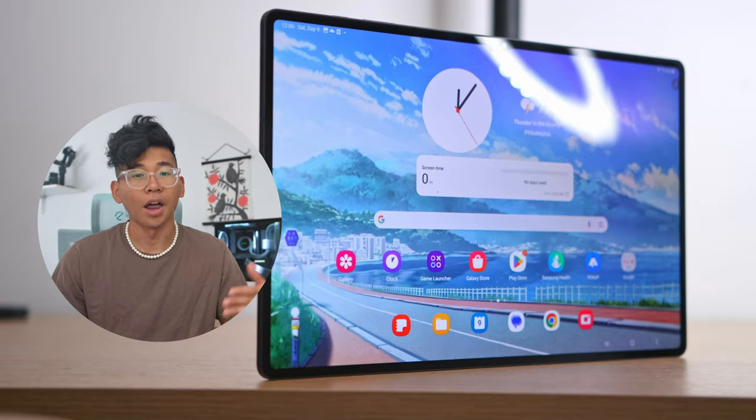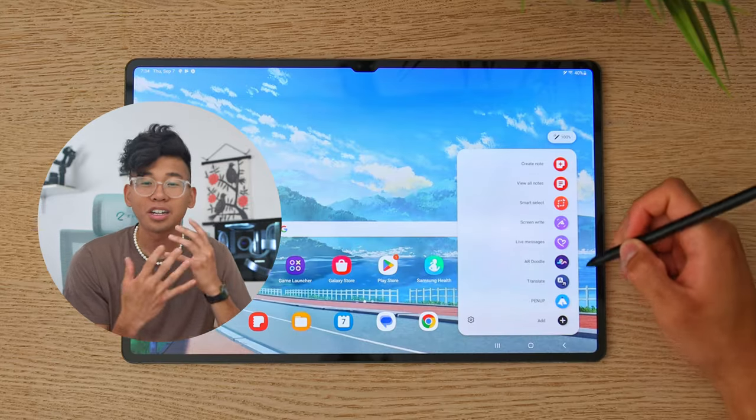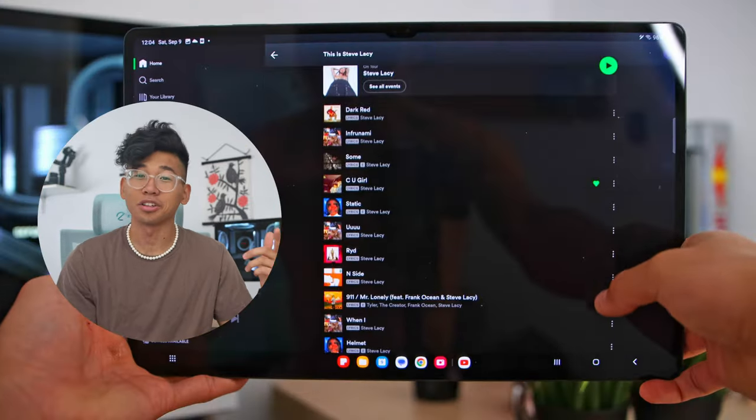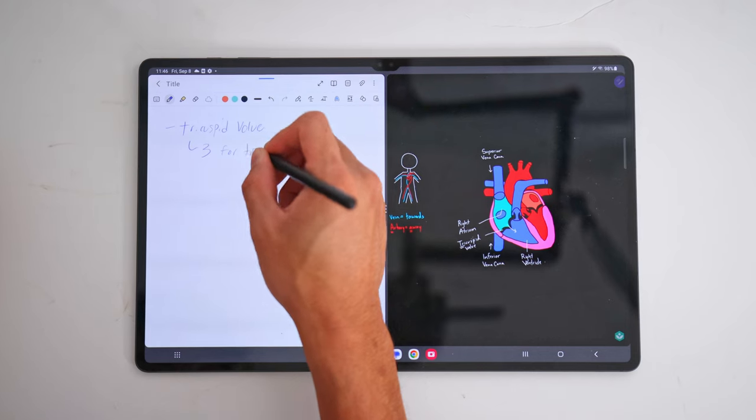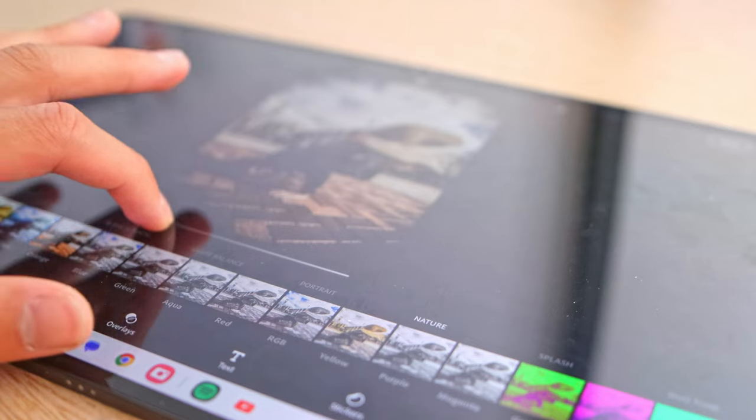What's going on, everyone? I'm Rich. Welcome back to my channel. Some of y'all may already know that I graduated from college just a few months ago, and the Galaxy Tab S9 Ultra just had to come out right after I finished school. I think if you want the best of the best, the biggest of the biggest, and the cleanest of all clean tablets, this is the one to go with. Samsung has been polishing and refining its tablets and productivity software longer than any other tablet maker I've personally seen.